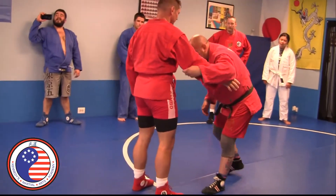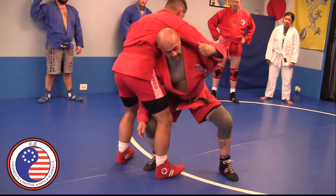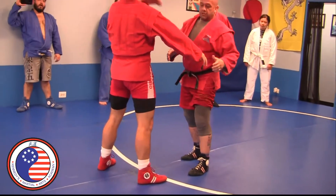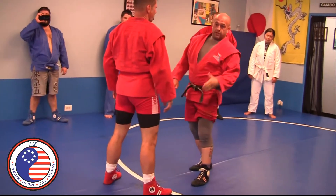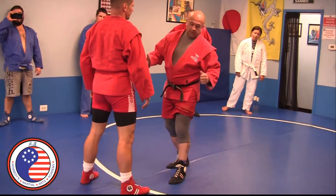It's the same penetration step, same head up. I'm doing my duck under, except now with my back leg, my goal is to get my crotch almost to his ankle, and everything is down at that point.